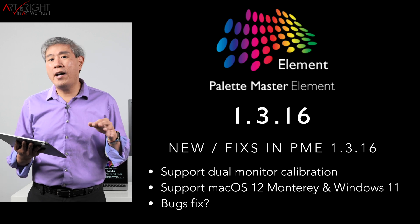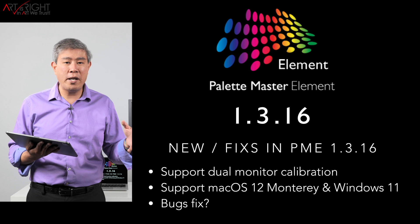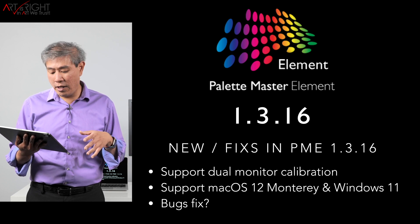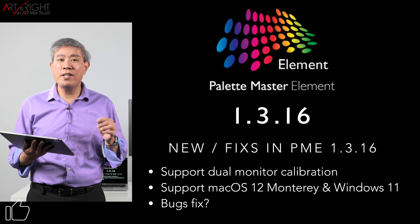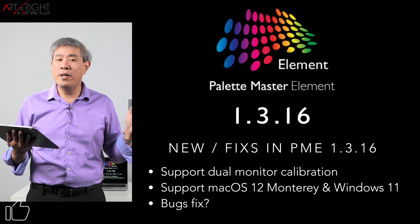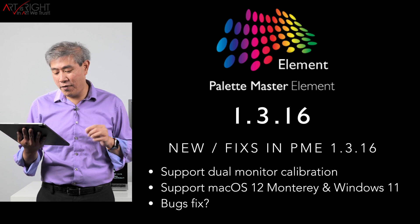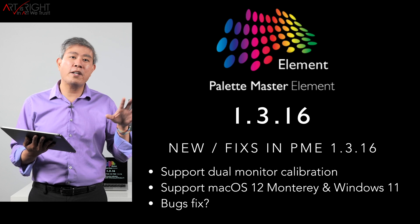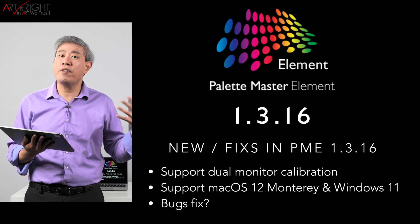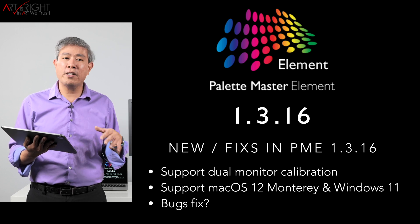Version 1.3.16 also adds official support for macOS 12 Monterey, which is still in beta right now, and also Windows 11. A quick hint: 1.3.15 still runs in Windows 11 just fine, so you may be perfectly fine sticking with 1.3.15 for the time being. And there are some bug fixes — I put a question mark there because certain bugs I found in the previous version, at least on the Mac side, haven't been fixed yet.